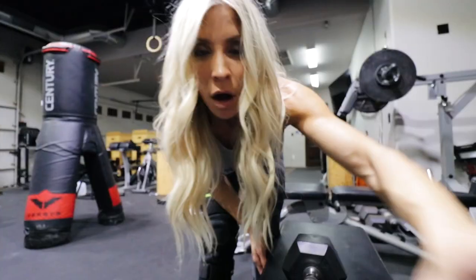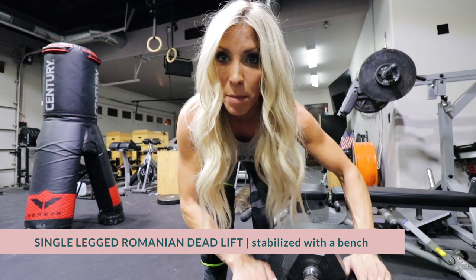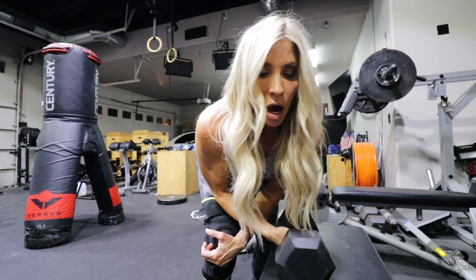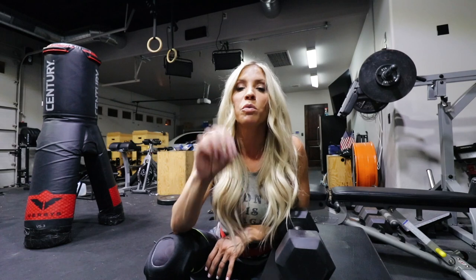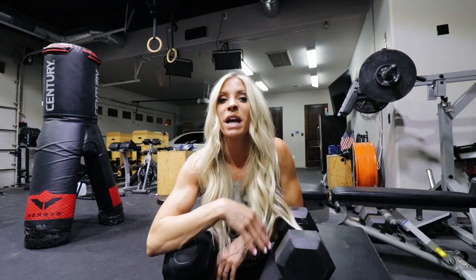First things first — check with your doctor. I checked with mine and he said as long as I brace up, do straight forward movements with nothing lateral, and keep my knee and leg stable, I'll be okay to work out until surgery. Before we get into it: make sure there's no swelling in your knee. The second you notice swelling, stop. If there's pain, stop. And again, check with your doctor before doing anything.